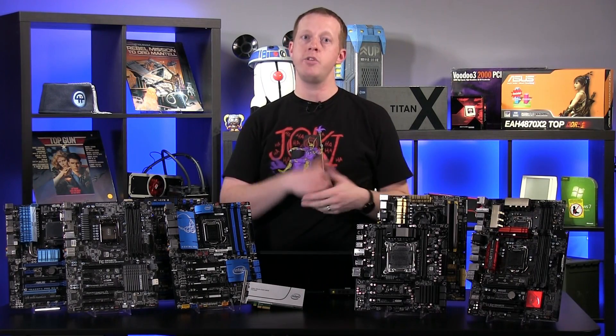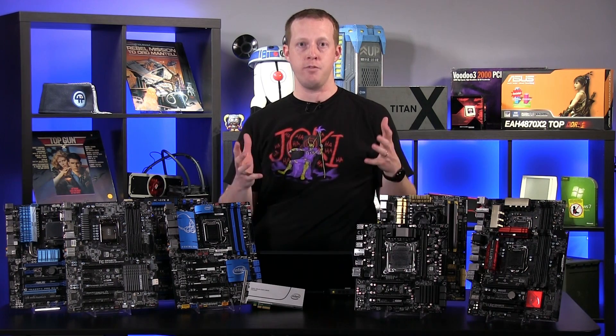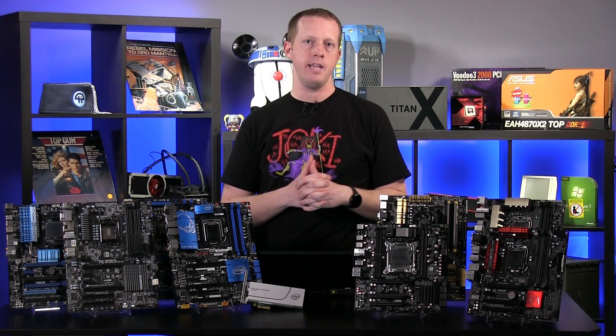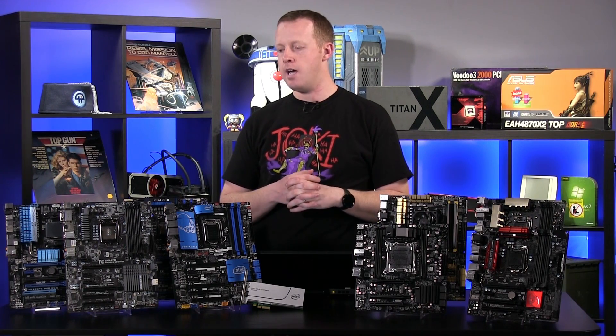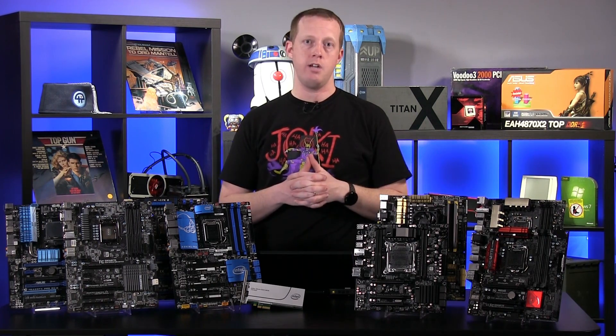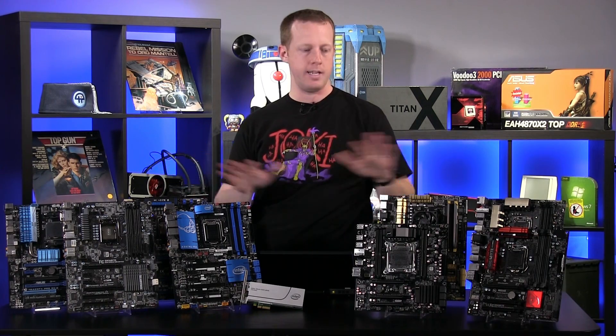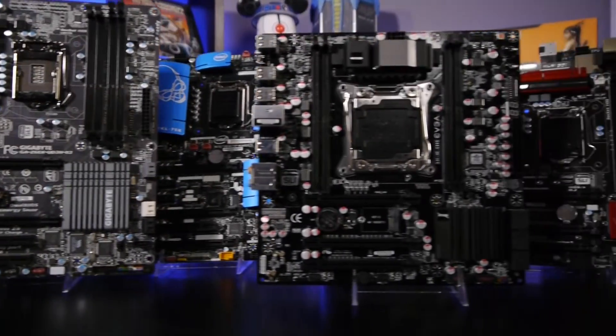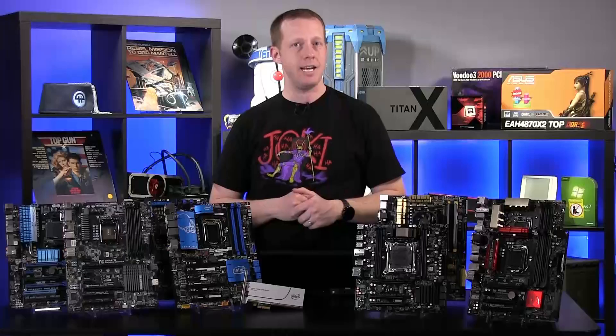Now one of the things — if you tuned into our live stream where we had a couple of Intel guys on with us — was we talked about compatibility. That's really the main question mark we have about the SSD 750 series. So Ken took it upon himself to test a subset of motherboards that we've plugged in, installed platforms on, and then tried to run our PCIe add-in version of the SSD 750.